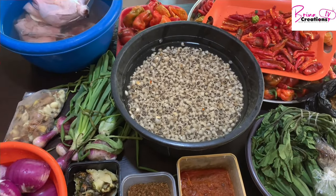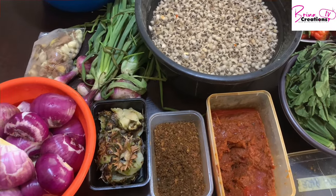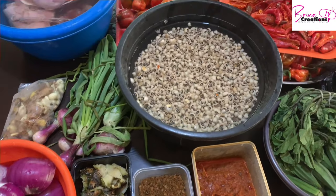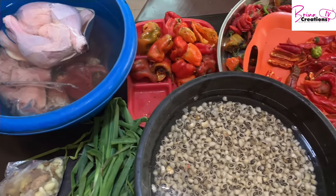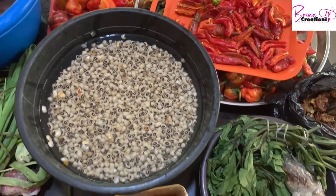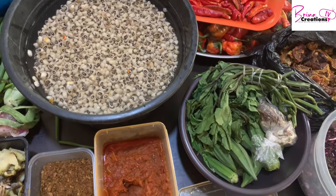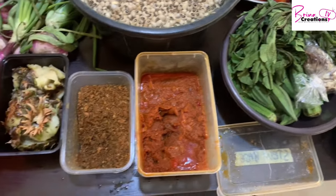Hello and welcome once again to Rena Creations channel. My name is Ogie and I'm Richard from Abuja, Nigeria. In today's video we're going to be meal prepping — or should I say ingredient prepping — for the week. I have a full-time job and these are the things I do to help make my life easier during the week.